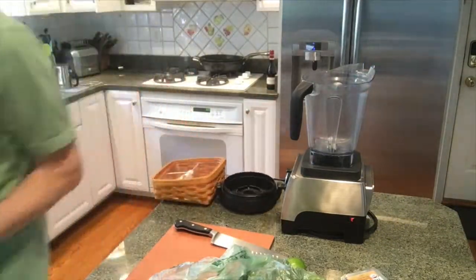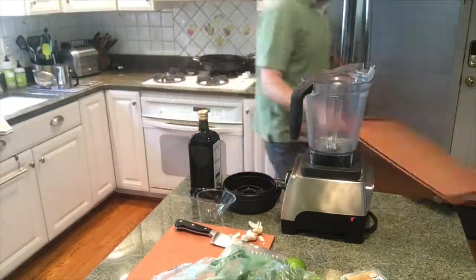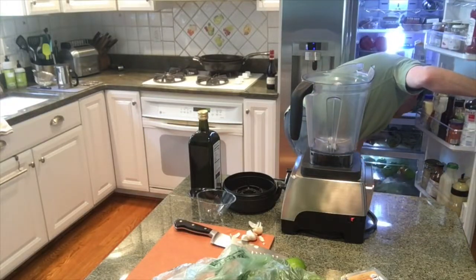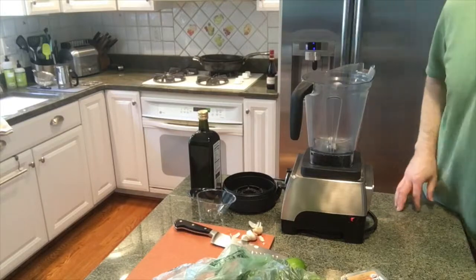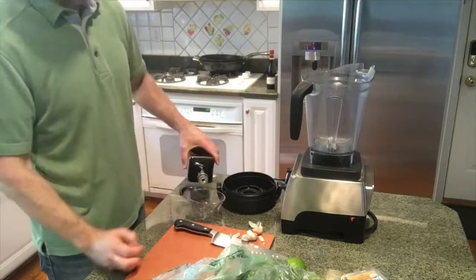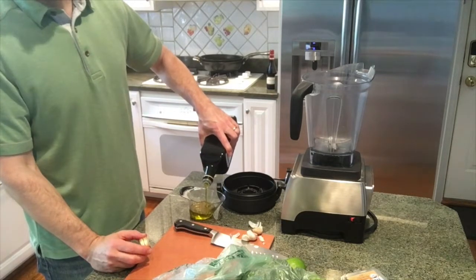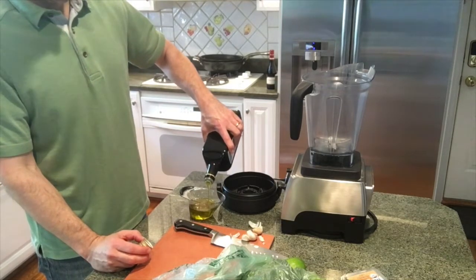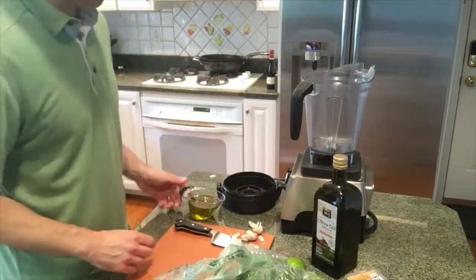If you have a Vitamix, it's a wonderful tool to have — if you don't, I might go get one. Getting the steak out right now, just letting it come up to room temperature a little bit. That's really not important for the video. I know this is really simple — I apologize if this is boring to you, but my kids want to know how I make my chimichurri, so here we go.